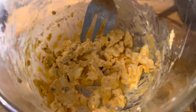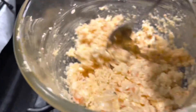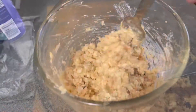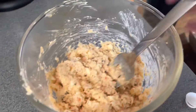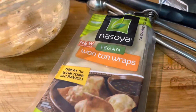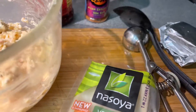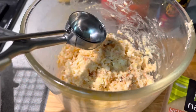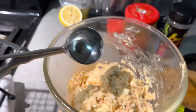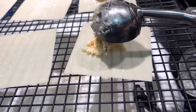Take a dollop and put it on your wonton wrapper right in the middle. I wrapped my wontons a little different — looked like a little boat. It was cute, and they were super delicious. So after you mix it all up, you take your wonton wrappers, take that dollop, and place it right in the middle.